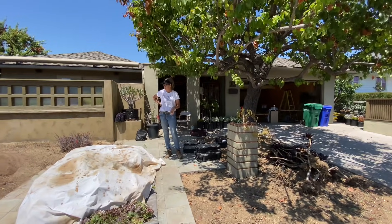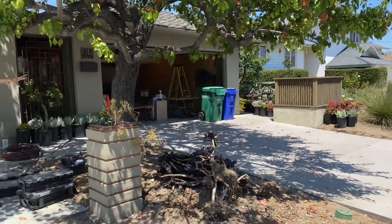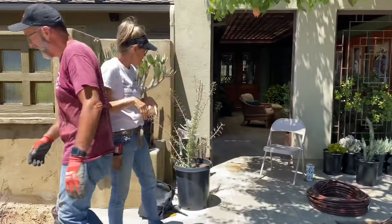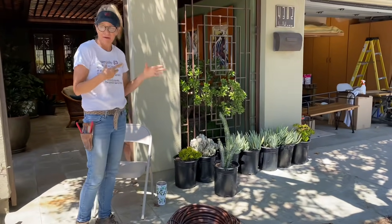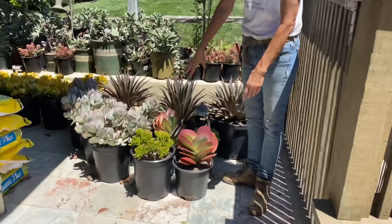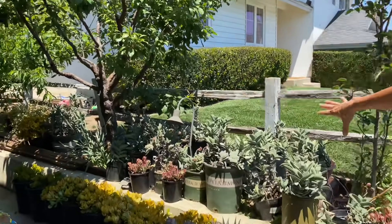We have that Dazzlerian longissimum as a bookend over there, which I'm going to be taking into consideration when doing this installation to make sure both sides are balanced. We also had a delivery from Waterwise Botanicals today — some really fantastic undersea-looking plant material: cotyledons, crassulas, and these kalanchoe luciae, which are stunning. I got four of them. Also a new mangave called Pineapple Express — these are fantastic. I got some Echeveria harmcii as well.